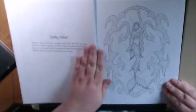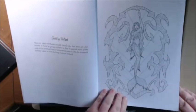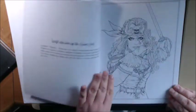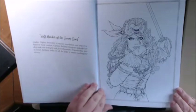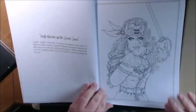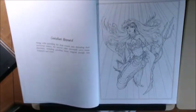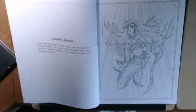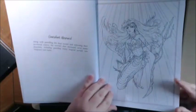This is another sentry mermaid, warrior mermaid. She's beautiful — look at her details. And here we go: Wolf Maiden of the Seven Seas. Isn't she beautiful? This is the kind of book that just gets you excited and makes you want to get your good pencils and your good pens and just try your best. Amazing. Guardian mermaid.